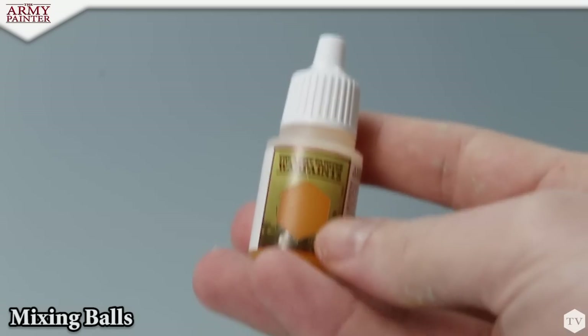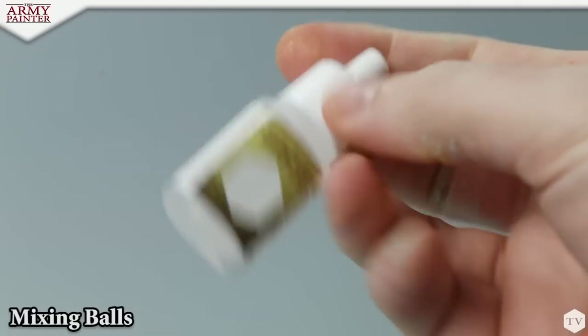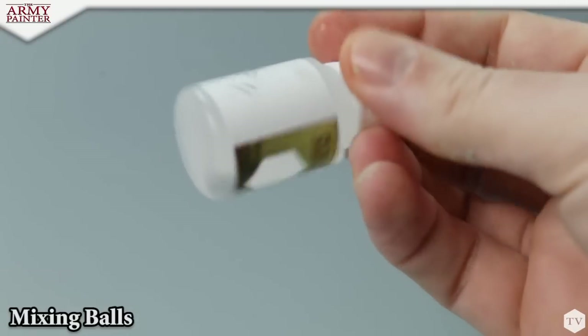Here's a competitor's ball that was left in heavily salted water for two weeks. Here's our high-grade mixing ball in the same heavily salted water — not a bit of rust.